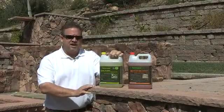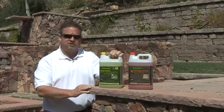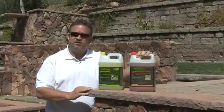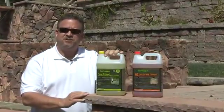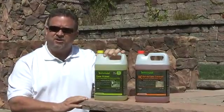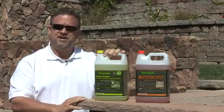Before I seal these pavers, I need to clean the entire area. TechnoSeal offers two different products to accomplish this: the hardscape cleaner for general maintenance of previously sealed surfaces, and the paver primer efflorescence cleaner for newer installed pavers. I'm going to use the paver primer efflorescence cleaner today because there are signs of efflorescence and the area is very dirty.